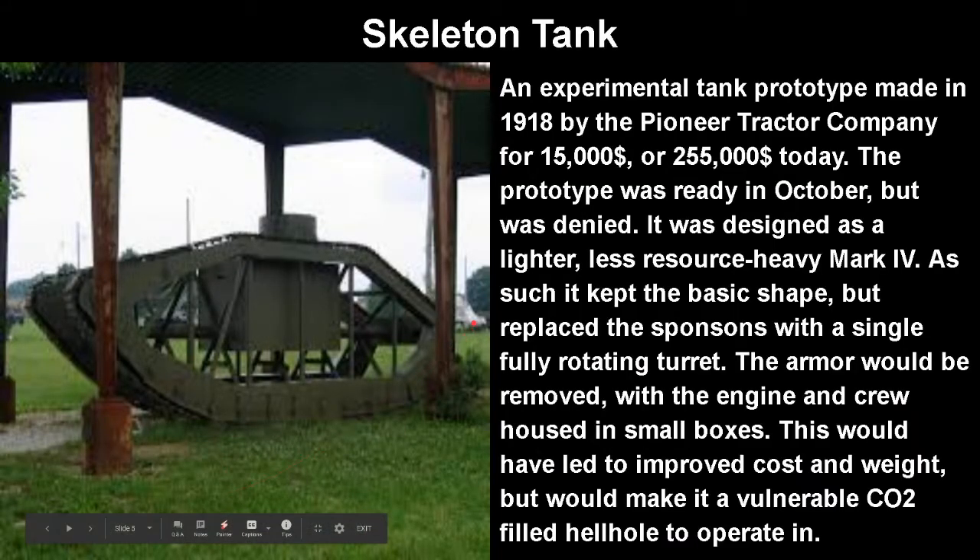Now, onto the Skeleton Tank. And by the way, this is not the damaged version — this is the final version. It was an experimental tank prototype made in 1918 by the Pioneer Tractor Company for $15,000, or about $255,000 today. The prototype was ready in October, but it was denied for service.